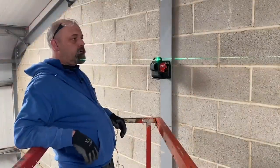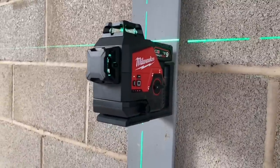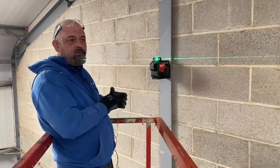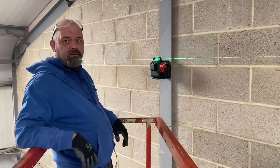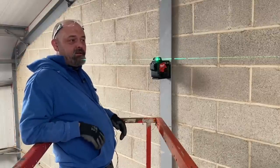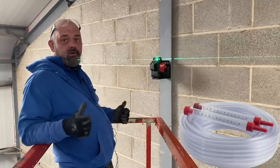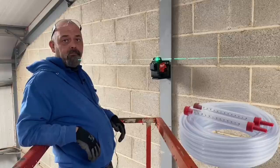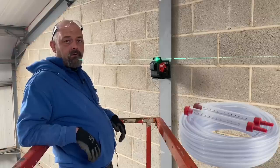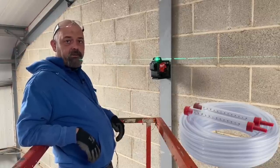Eddie's brought us up here to have a look at the Milwaukee laser level. Going back in time, what was the equivalent of this early in your career? Well, it was either the 'Gary Neville' — a box level with the bubble, i.e. a spirit level — or the water levels, which was a tube with water in it with markings at either end. You'd keep one end in a fixed position at your datum line, and when the other end levelled out, that was it.